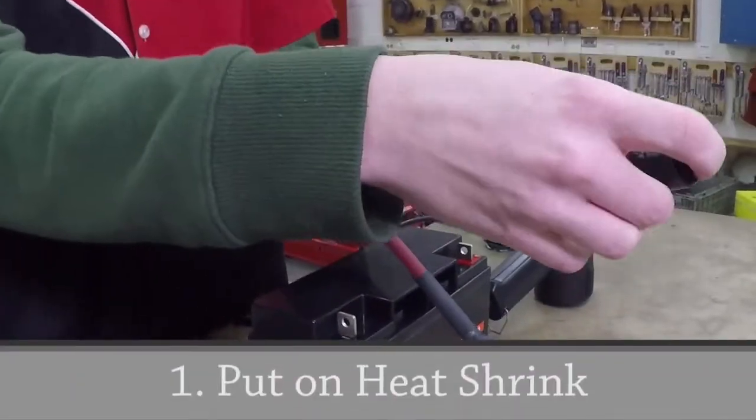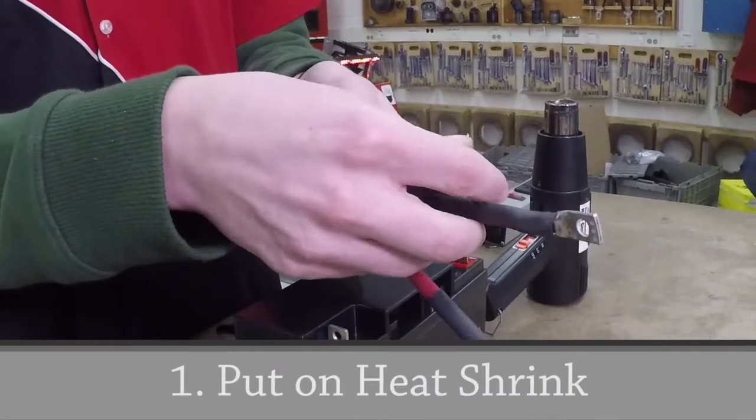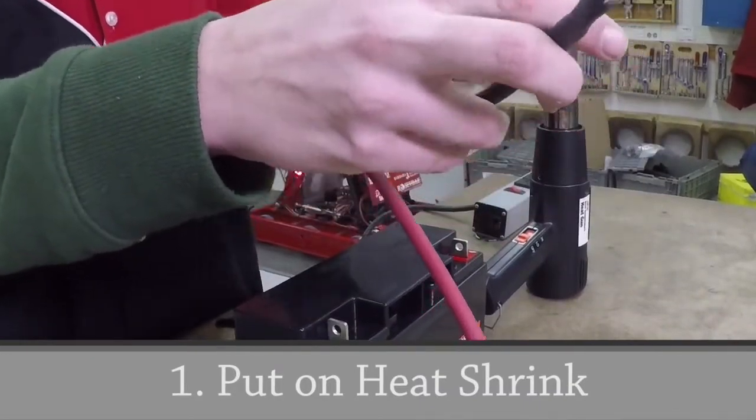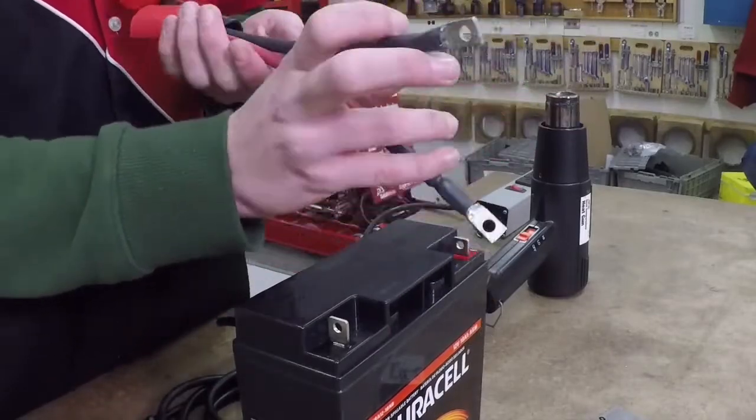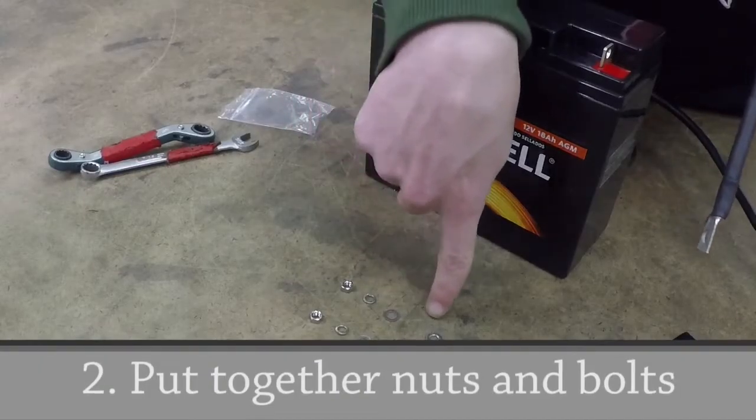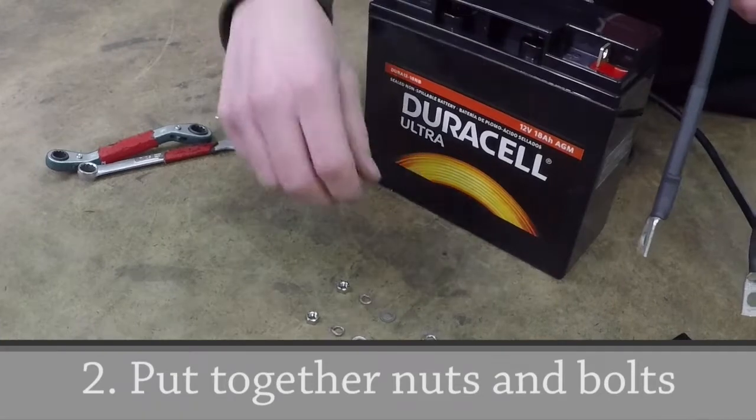The first step is to put heat shrink over the wires before installing them on the battery. Next, install the wire on the battery terminal. The nuts and washers go on as shown.